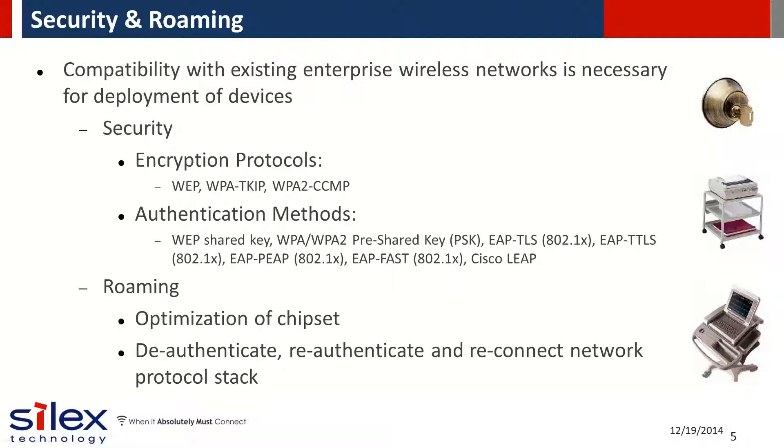Silex offers 802.1x enterprise security and is compatible with all the commonly used EAP methods for authentication.